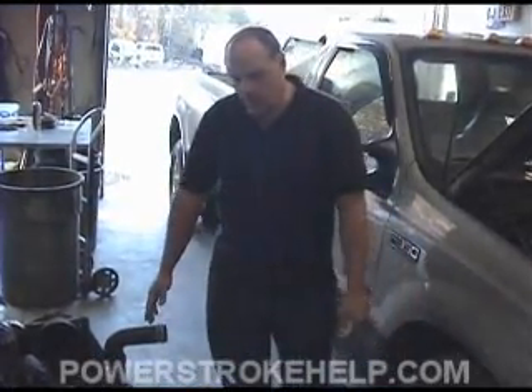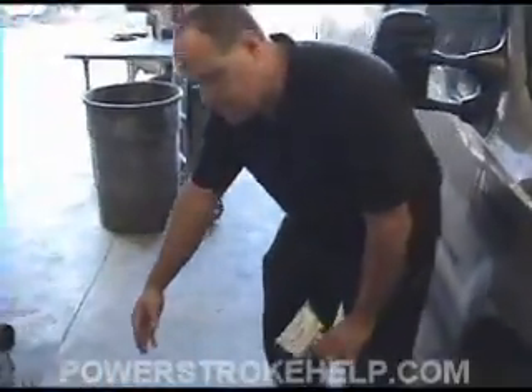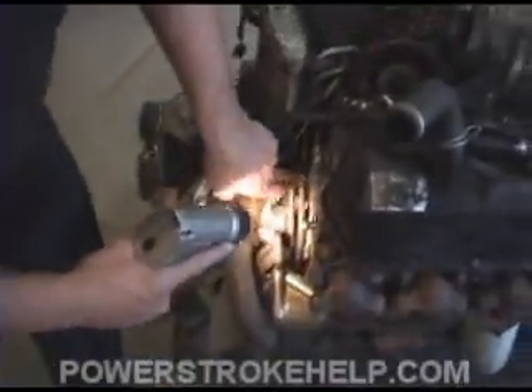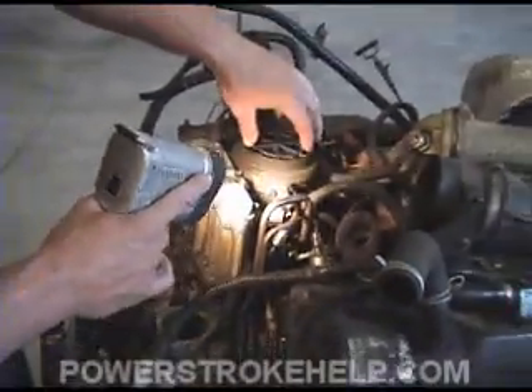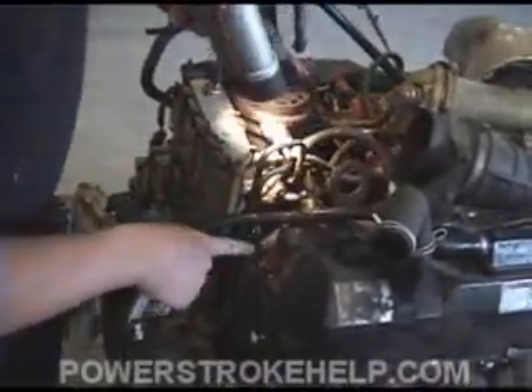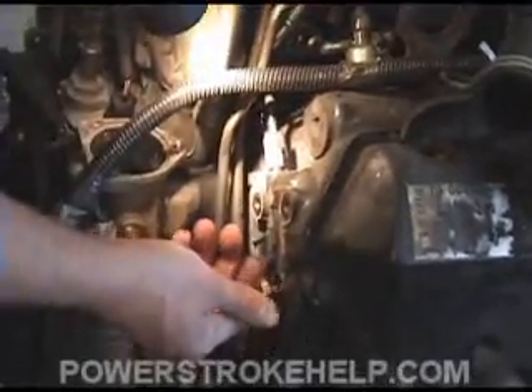The fuel system is very simple on a Power Stroke diesel. You have an inline fuel pump that feeds this line — this is your incoming fuel line, this is your return line. The fuel travels through this line and up through here to your fuel filter reservoir. At this point it's filtered and distributed through two other lines, and it feeds into the fuel reservoir in the head.